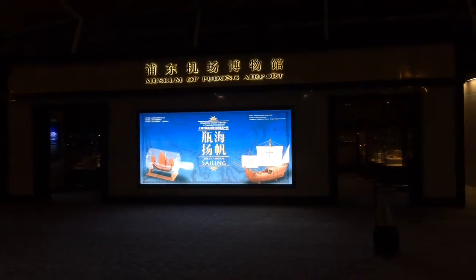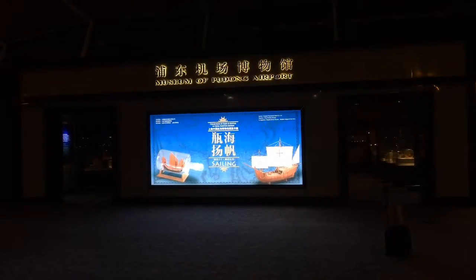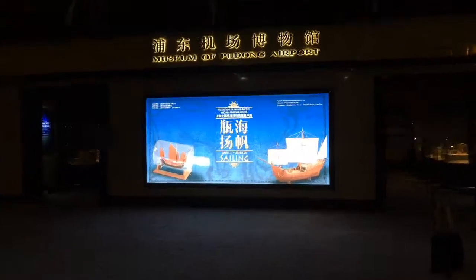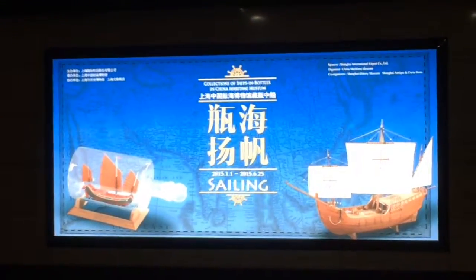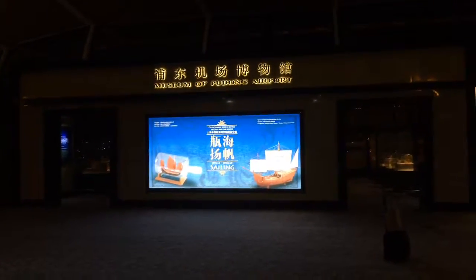I'm in Terminal 2, Pudong International Airport PVG. They have a small museum here. I've flown out of here a couple of times now and I don't know when they got this up and running. The current exhibit is model boats.